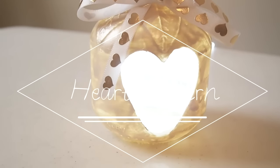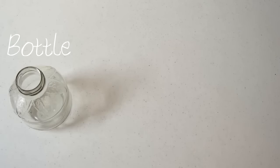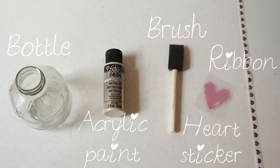The first thing we're going to make is a heart lantern. We will need a bottle, acrylic paint, brush, heart sticker, and ribbon.